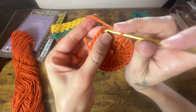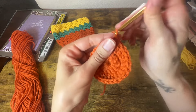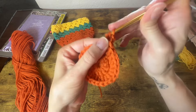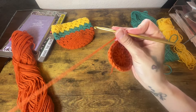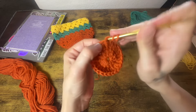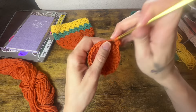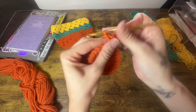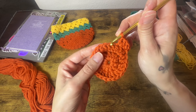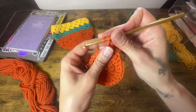Moving on to round 3, we are going to do the same thing — we're going to slip stitch to the top of the first double crochet and chain 2. Now into our first stitch, what we want to do is just place 1 double crochet. Then after that, into the next stitch we will place 2 double crochets into that same stitch. So for the rest of round 3: 1 double crochet into this stitch, 2 double crochets into the following. 1 double crochet into the first stitch, 2 into the following.